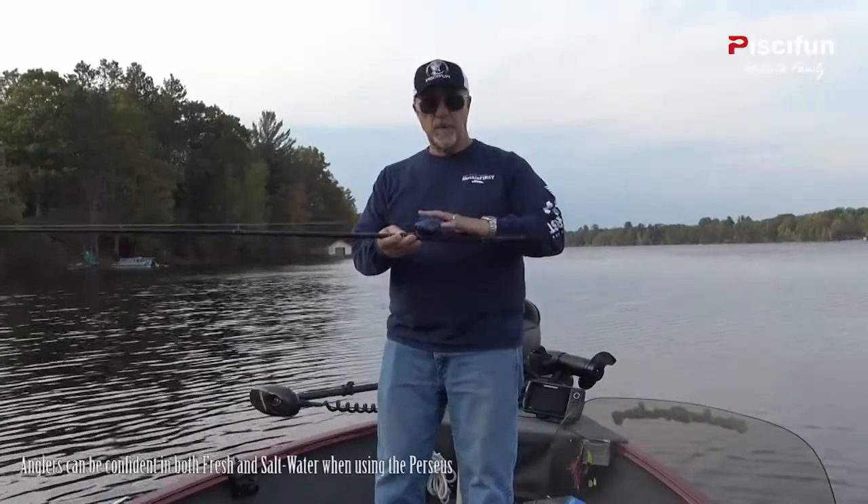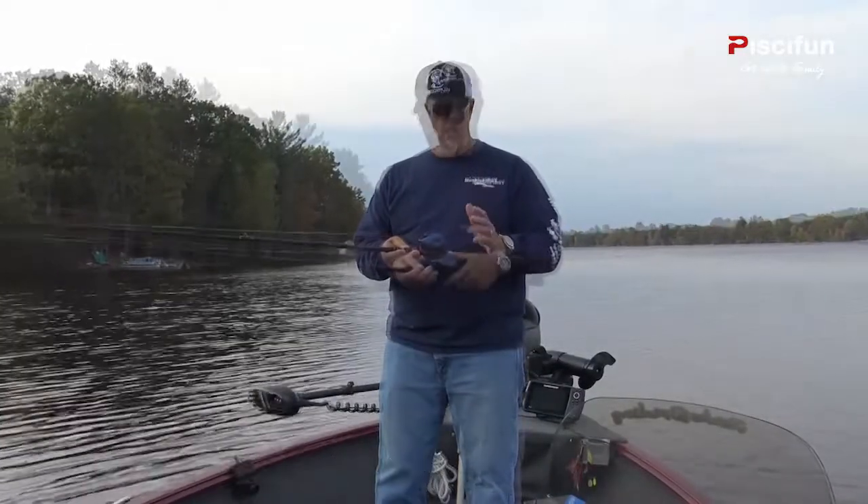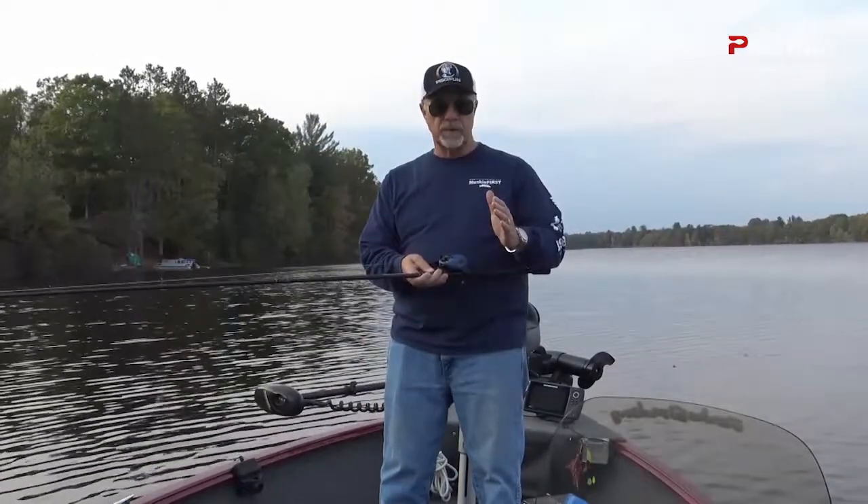The Persis is built with a premium brass gear for durability, strength, and overall power. The reel is built with two brake systems so that it casts smoothly no matter what weight lure you're attempting to throw.